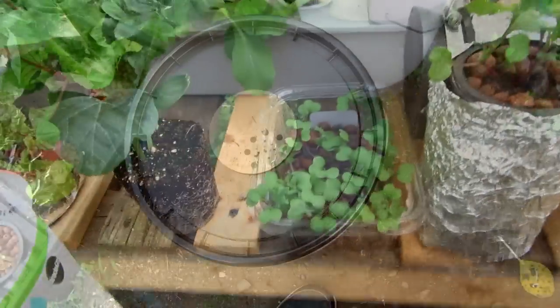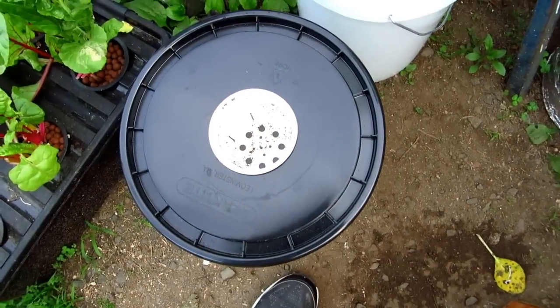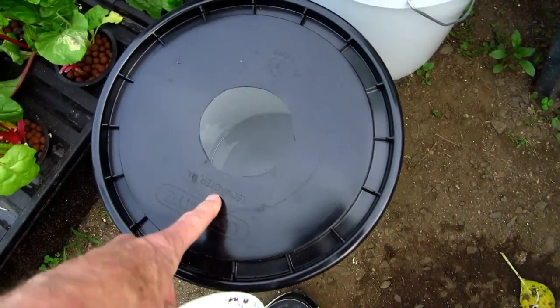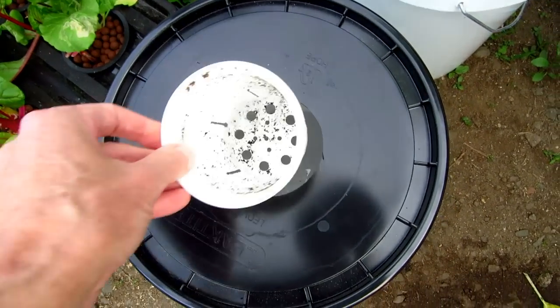Now I've got my little cup ready — I cut my lid for my bucket to fit that.